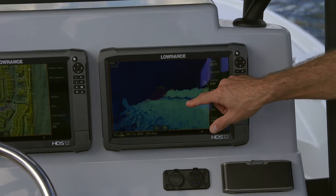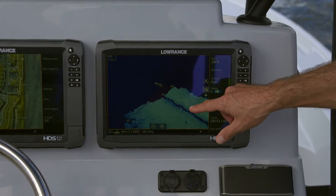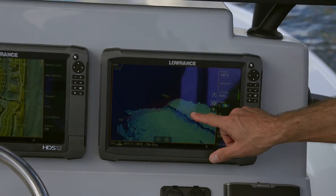I can change this view just by touching the screen and shifting it around, and you can see very clearly the deep water here and the shallower water coming up on the starboard side of the boat.